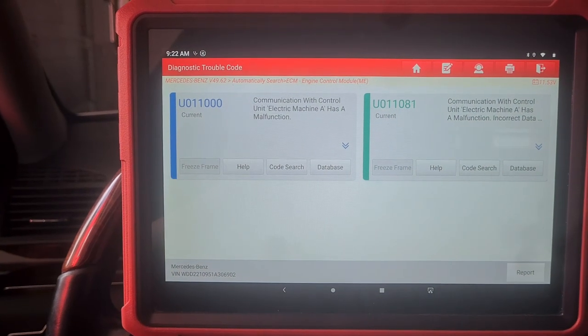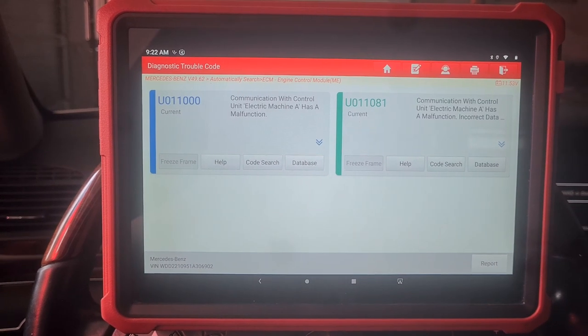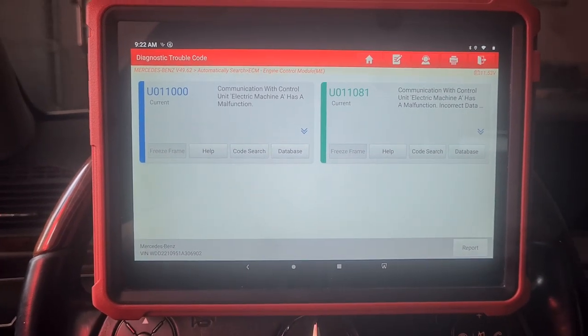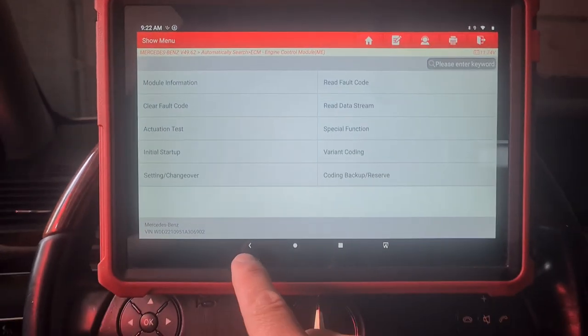Communication with control unit electric machine A has a malfunction. Communication with control unit electric machine A has a malfunction — incorrect data received. Okay, we're going back.